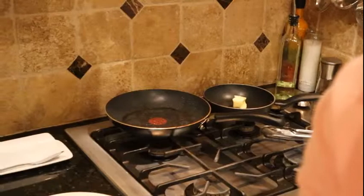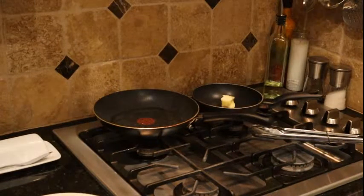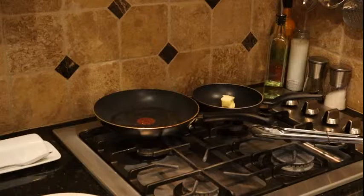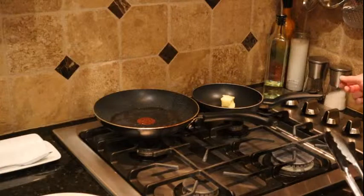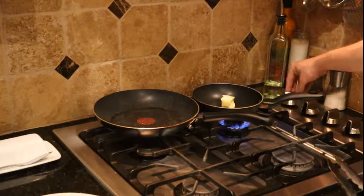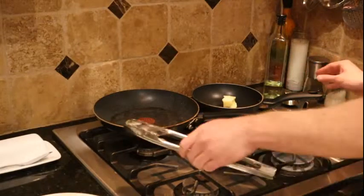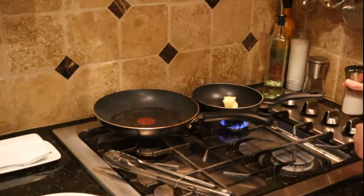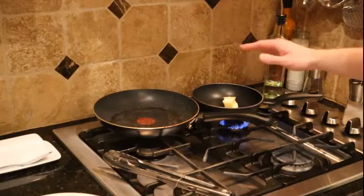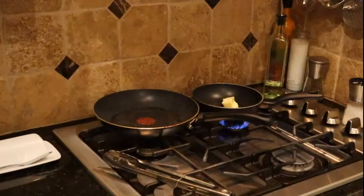Next we're going to get the garlic butter going. This one's pretty easy — it adds a nice little something extra to your meal. Get it a little hot in the beginning, like medium heat, just to bring the butter down and let that go. While that's working I'm going to take this light out, and while that's working you can crush your garlic.